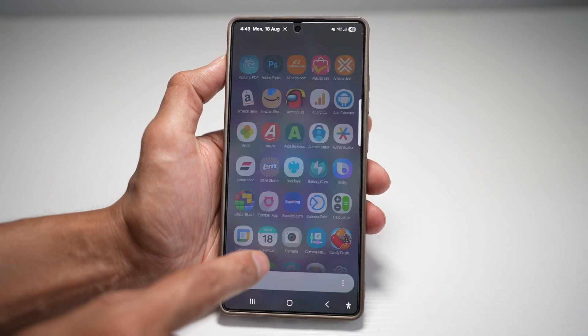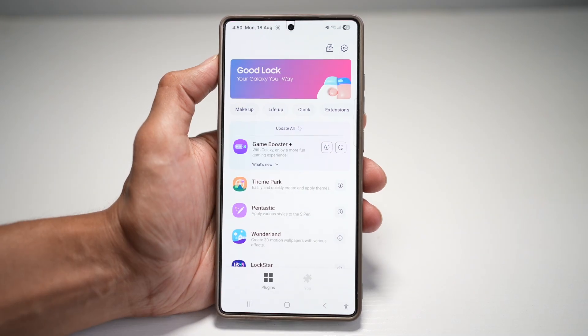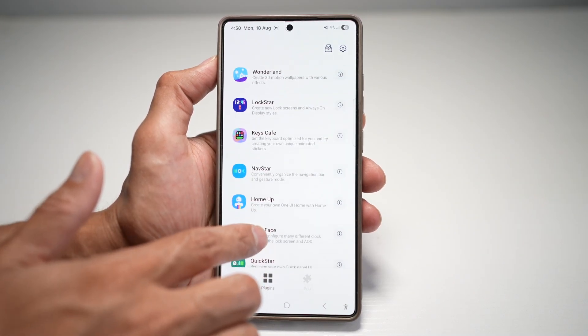First, go ahead and open up the Good Lock app. In the Good Lock app, you want to go ahead and open up the NavStar module, which is right here.